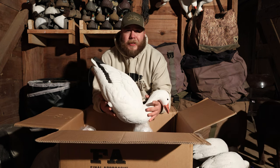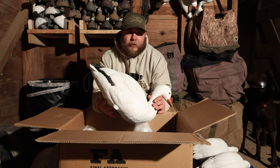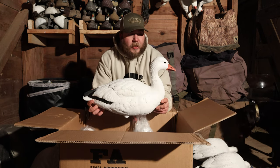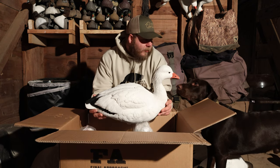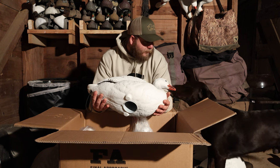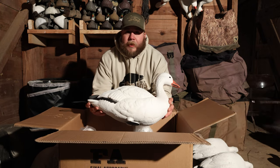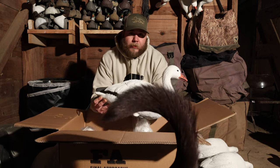I believe there are only a couple of decoy companies that make full bodies on bases — I know Tangle Free does and I know Dakota does. Check them out — Final Approach. They don't sponsor us, I'm just doing this as a gear review. Hopefully by next season I'll have a trailer full of these and we'll be getting after some snow geese with our good friend Riley from Delaware and whoever else joins us.